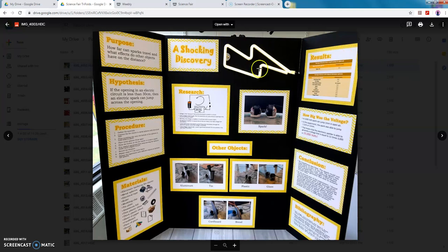You can see there's a title up front and this part actually lit up, which was neat. It has the purpose, hypothesis, procedure, materials, research, results, and pictures of the actual project. This one doesn't have the report itself but basically all the aspects of the report are on here, and then also the bibliography.